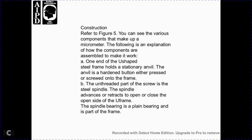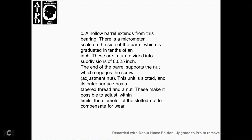One end of the U-shaped steel frame holds the stationary anvil. The anvil is either pressed or screwed into the frame. The threaded steel spindle is retracted or extended to open and close the open side of the U-frame. The spindle bearing is part of the frame, and a barrel extends from the bearing with the micrometer scale on its side. The barrel is graduated in tenths of an inch, each subdivision representing twenty-five thousandths of an inch. The barrel supports a nut that engages the screw; the nut is slotted and tapered to allow adjustment for wear.